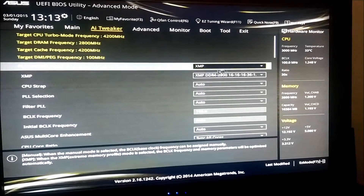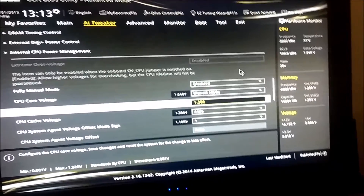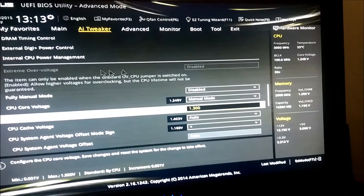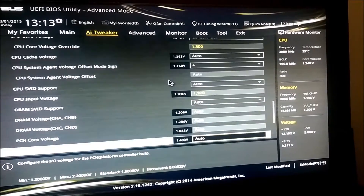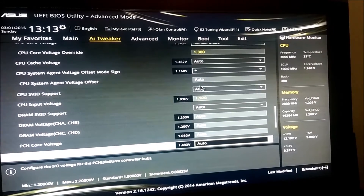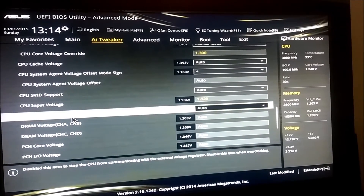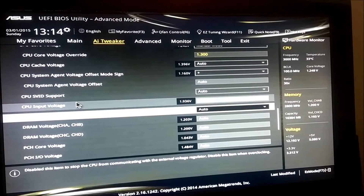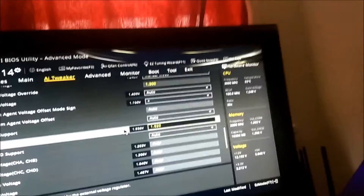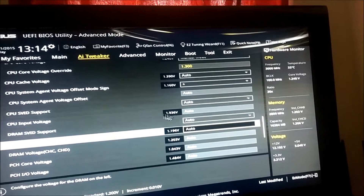Alright, what happened this time? Wait — why did it go down to 1.25? I had it at 1.3. I guess there's proof that 1.25 was working fine, but then Prime95 is very annoying. Why is that so high? 1.92 — I don't know how I feel about that. CPU input voltage — let's leave that at auto. I don't know why it was there or why it's so high.